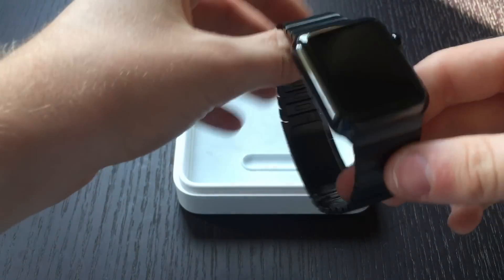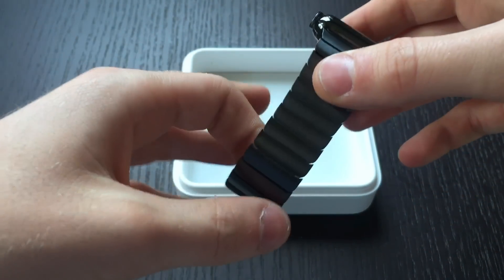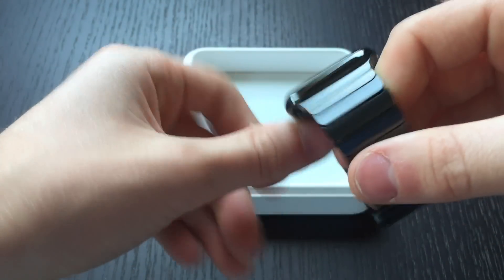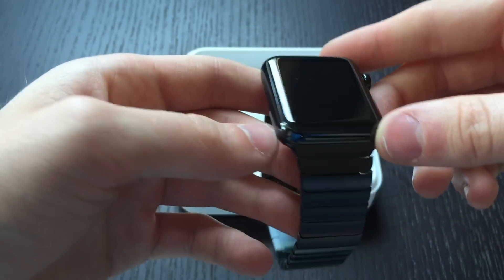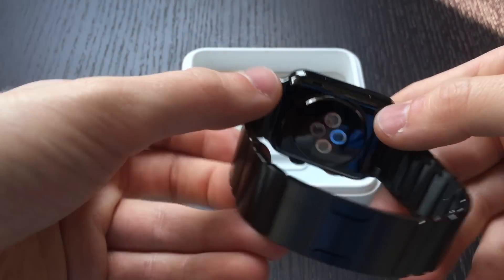This is a very heavy Apple Watch because the entire thing is stainless steel, unlike some of the other ones that don't have a stainless steel band. Also, it's a very deep black color — a lot different than the Space Gray aluminum sport model because this is actually black.